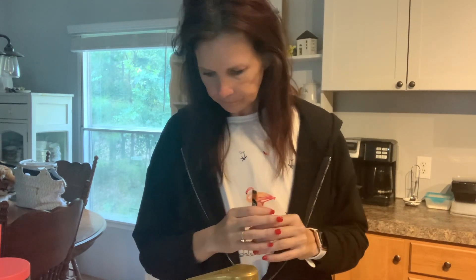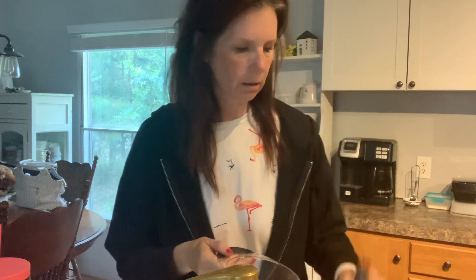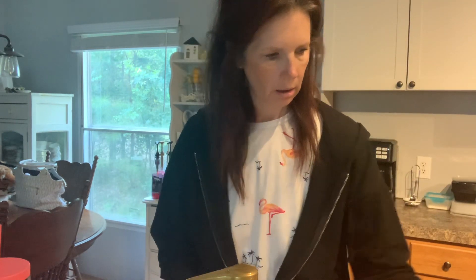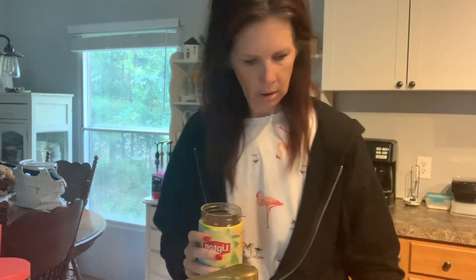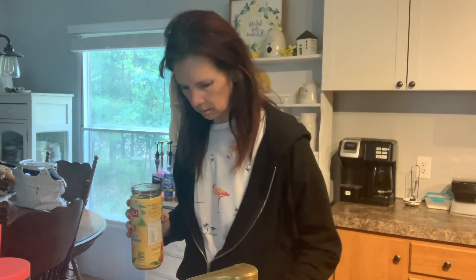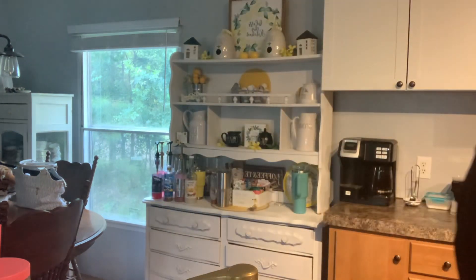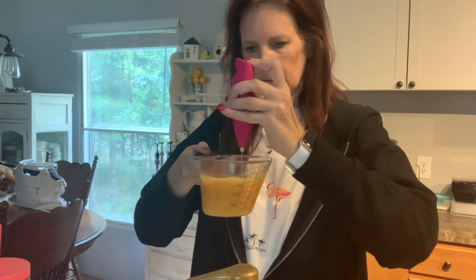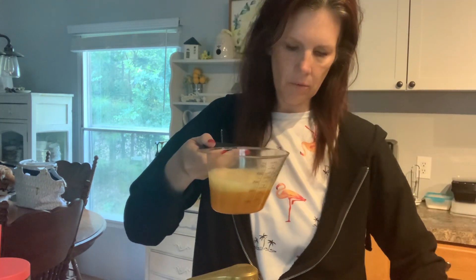So we've got the 4C, which is a whole packet — a whole thingy. And then a half a teaspoon of tea. We're going to do six ounces of water and zhuzh it. There we go, and pour it over.